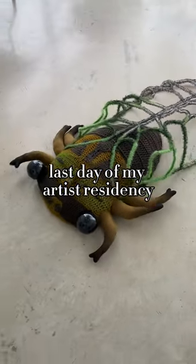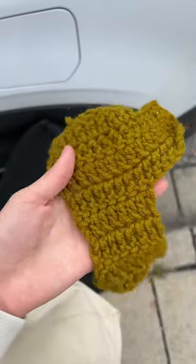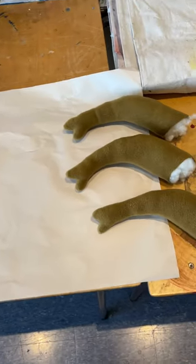Today is my very last day doing the artist residency, but I finished a bug so we got that. I headed into the art gallery, went up the elevator, and took a look at the piece I'd added last night. It looks more green in the sunlight.